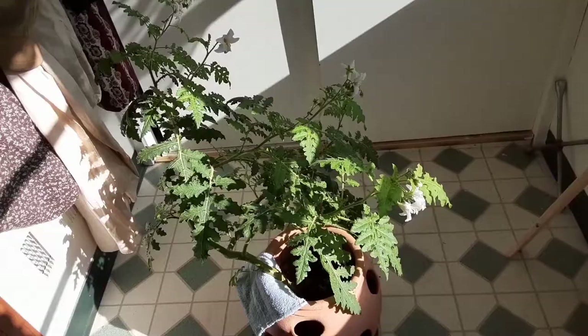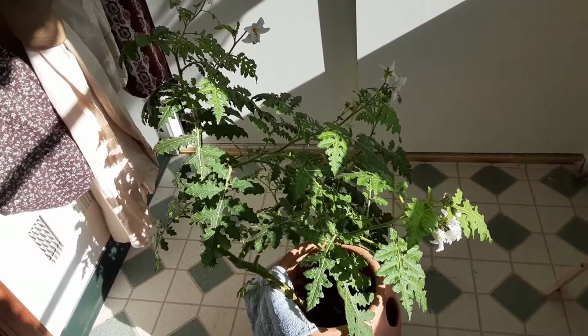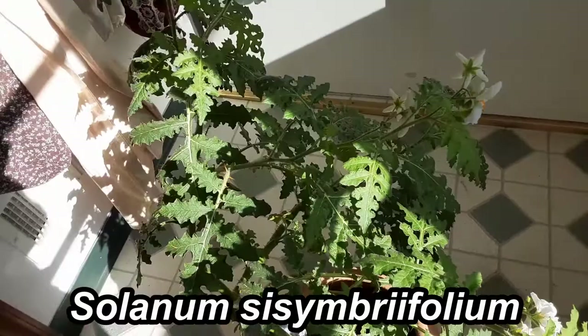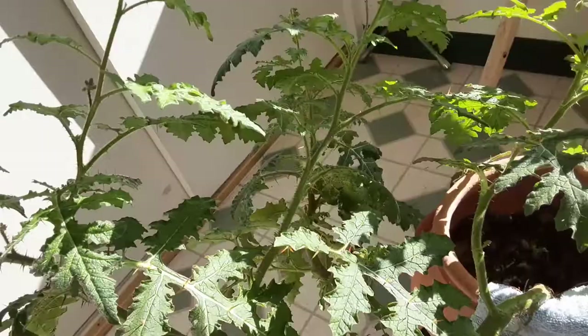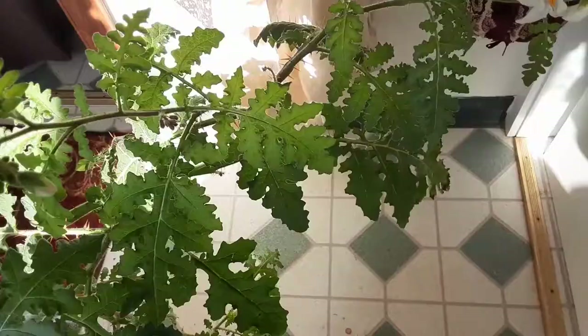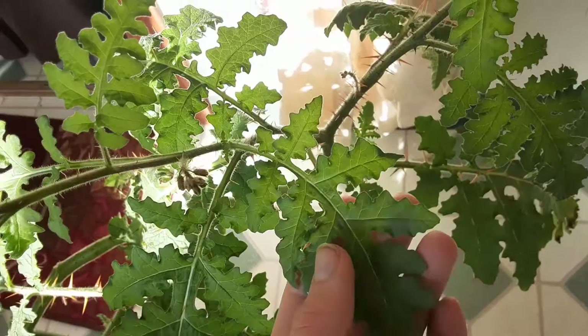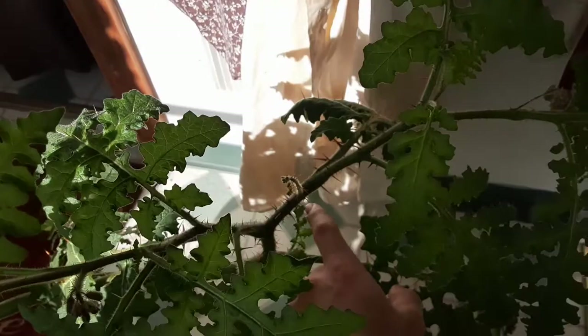So here we have a beautiful plant. It's in the nightshade family. It's commonly referred to as the lychee tomato. The Latin name is Solanum sisymbriifolium. You can kind of see the leaves — they look somewhat between a tomato leaf and a watermelon leaf. And they have some pretty good spines on them here, as you can see.